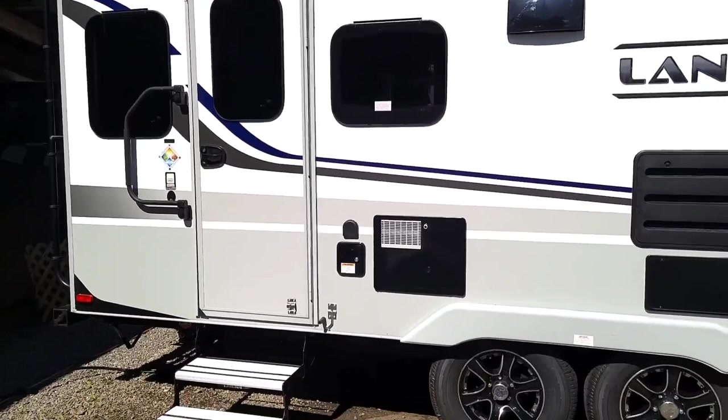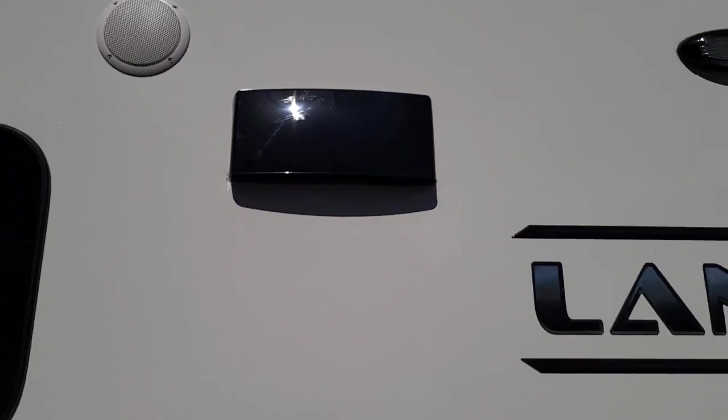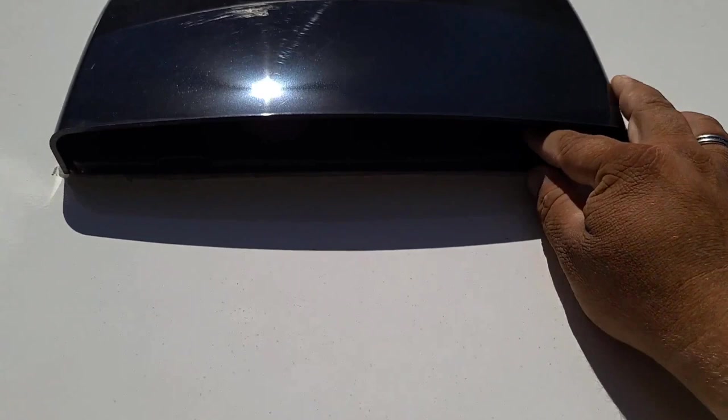Moving on — this right here is your vent for your fan inside, above your stove. There's a little tab here that you pop open, and then you push down on the tab to close it. It's a little hard to do, but with enough practice you'll get it.